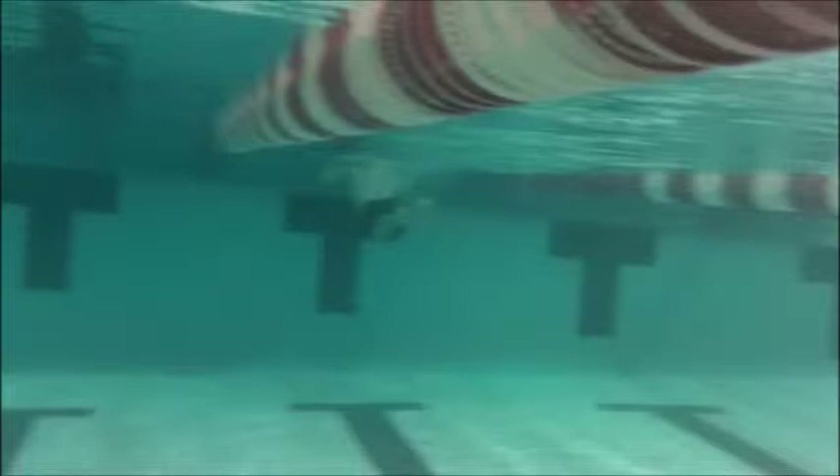Keep those arms out in front of you and really squeeze those elbows together — hopefully that'll get that breaststroke to work a little bit more for you. Really focus on your kick so that we can make that a legal stroke for you.